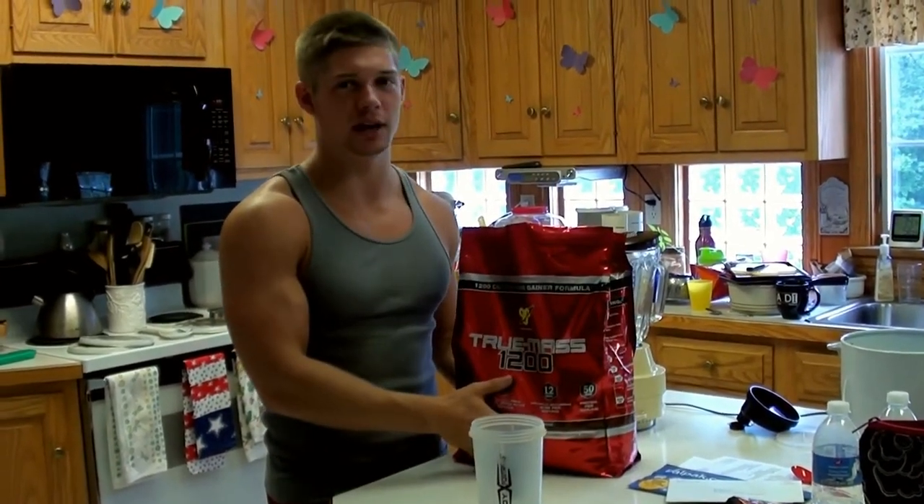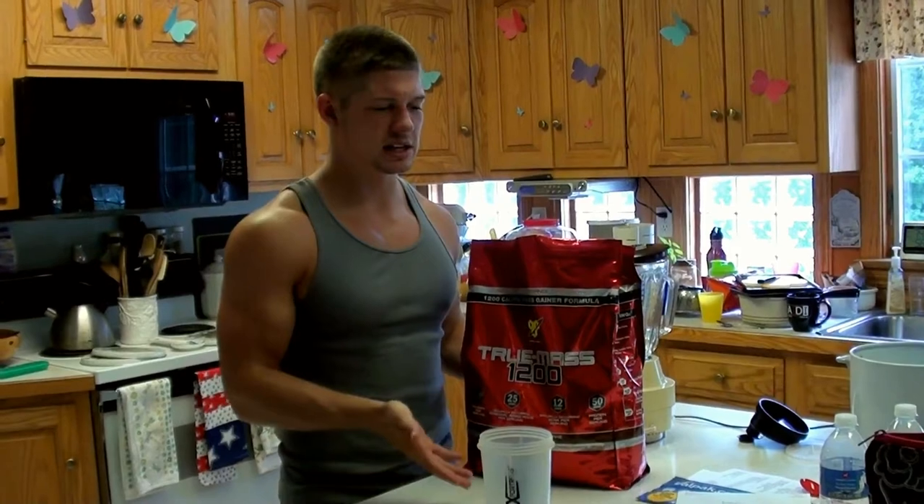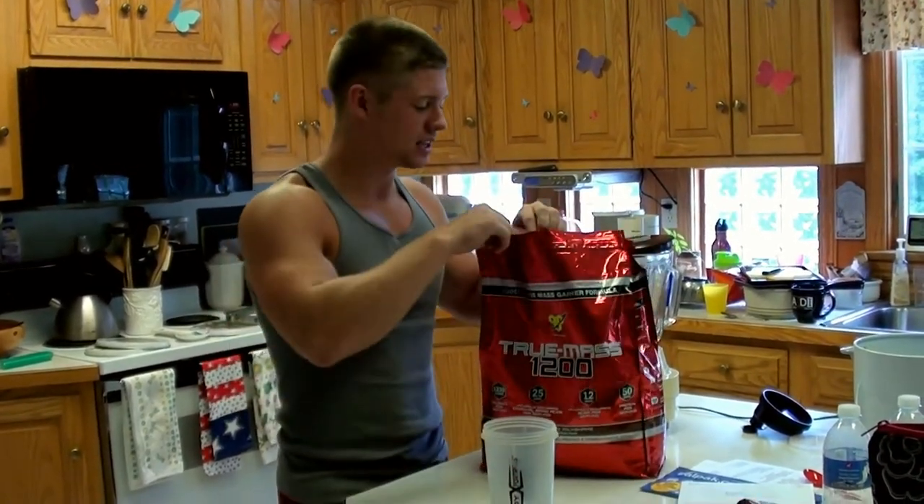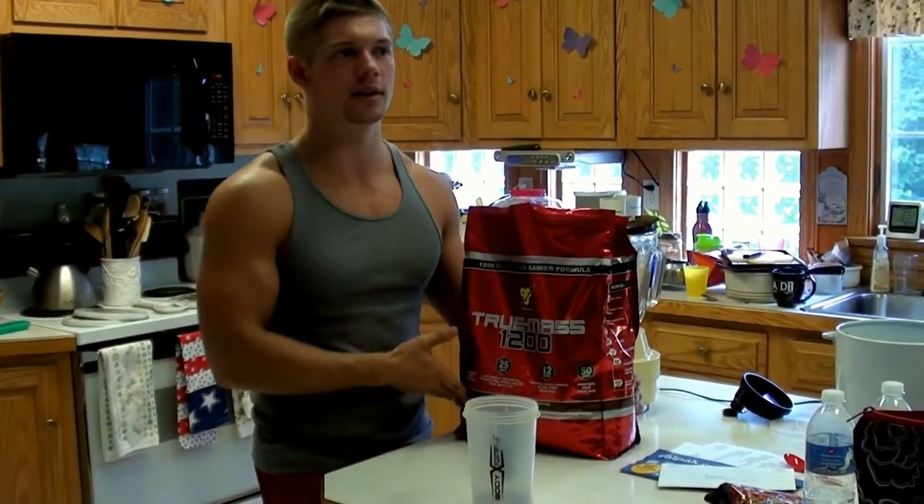It's this bag. I get it in the shipping box, and the shipping label says it's only 8 pounds. So first of all, they got me 2 pounds right there. Second of all, it's like a 1200 calorie product.